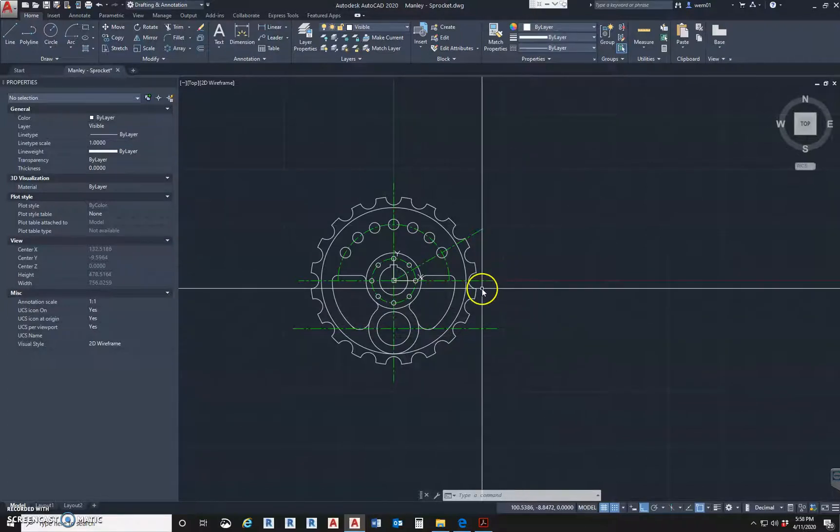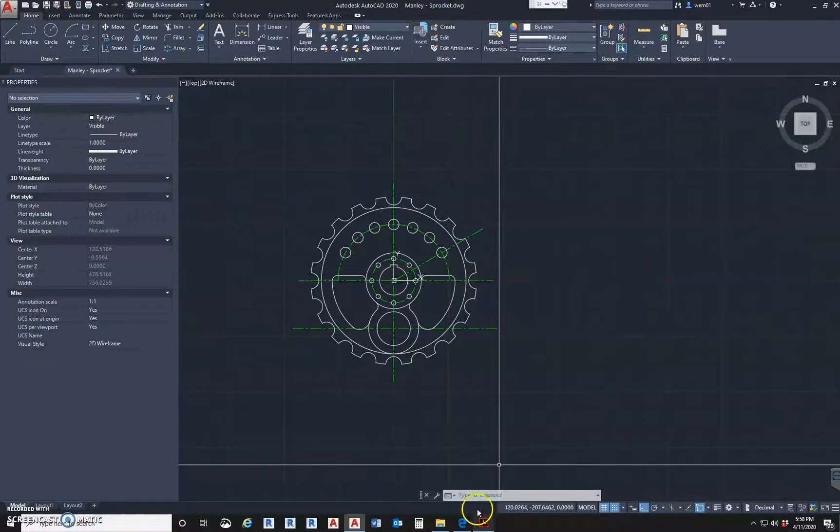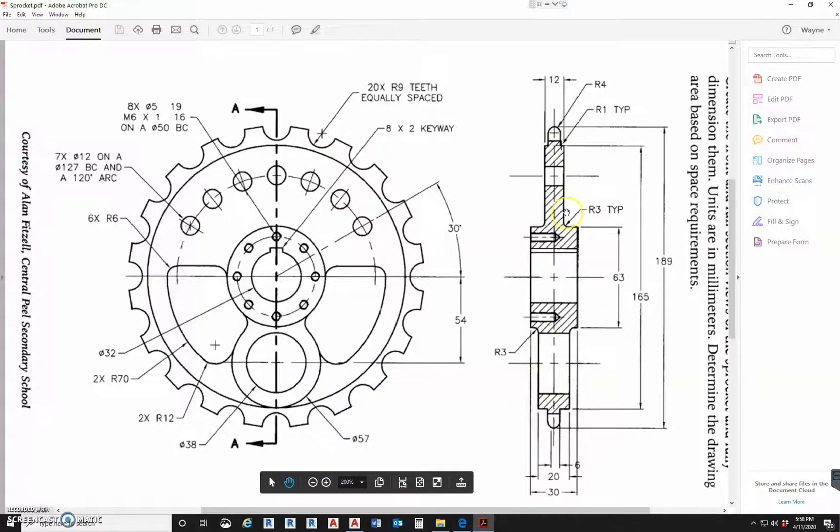Welcome back. This is video two of three for the sprocket. Video one was the plan, video two we're going to draw the section, and the next video will annotate and get the dimensions on here. What I'm going to do is copy the center line over, then start up here and draw down, using projection lines to project everything over because we already have the dimensions.